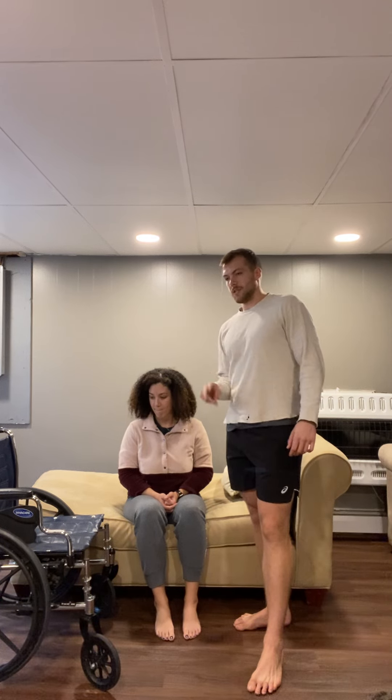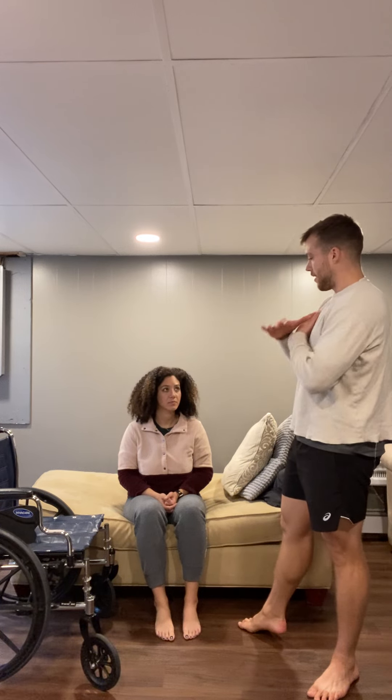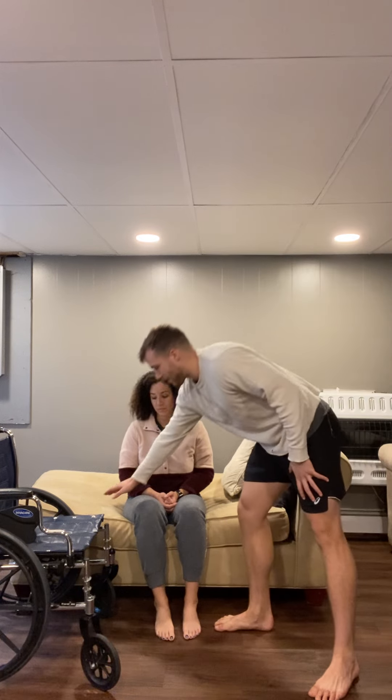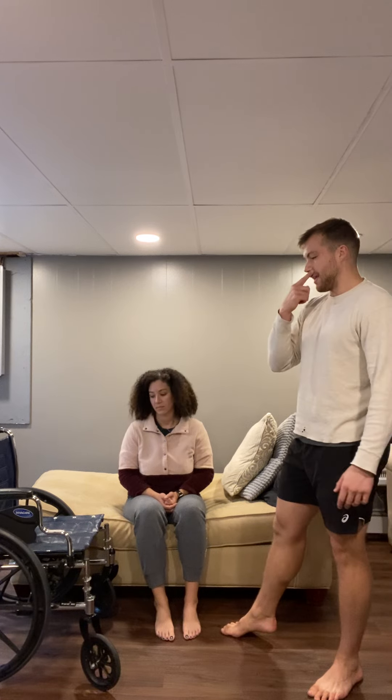So we're going to do this in two different sequences. I'll have my arms around you, you lean forward, and on the count of three we rock — one, two, three — and we move to right here. That's the first part. Then the second part, one, two, three, and we sit on the chair.